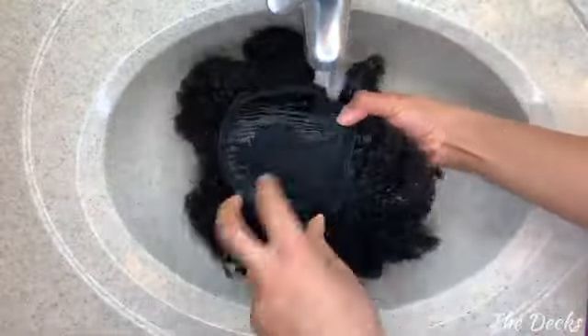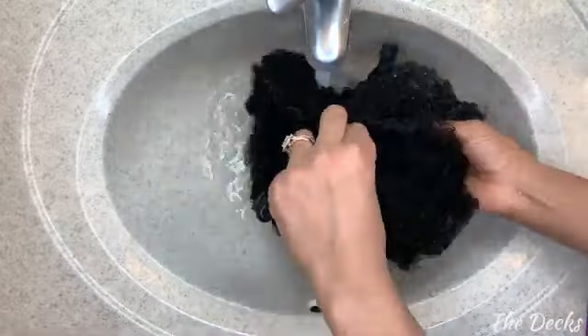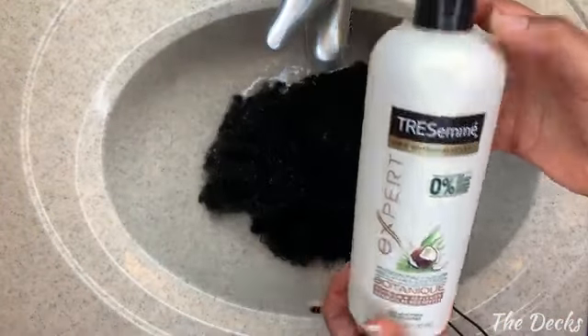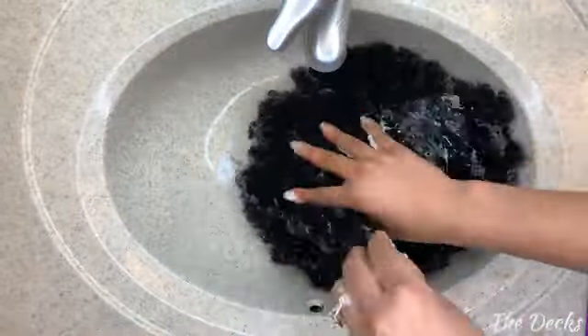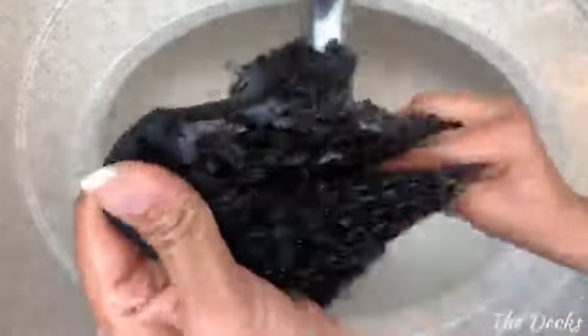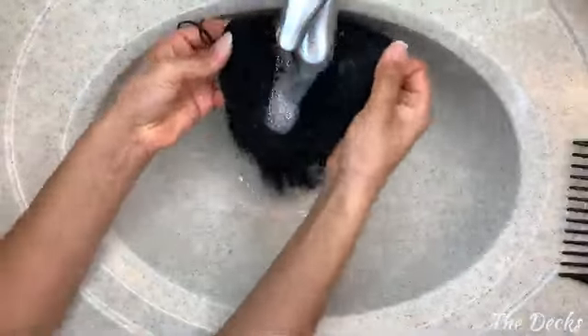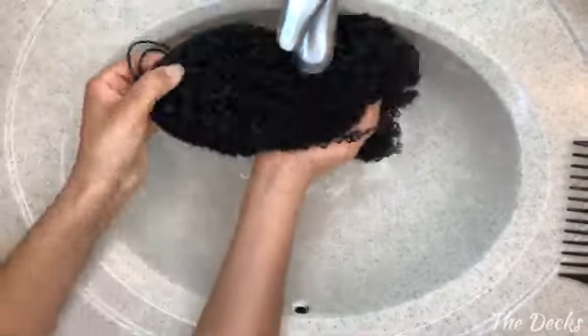First things first, you're going to want to co-wash your hair before you use it — you just want to get rid of any residues that might have been left behind and refresh the hair before you style it. I personally like to use the Tresemmé Expert Botanique; it's a little bit more gentle on natural hair extensions. Make sure you distribute it evenly throughout the hair and take this as an opportunity to detangle.